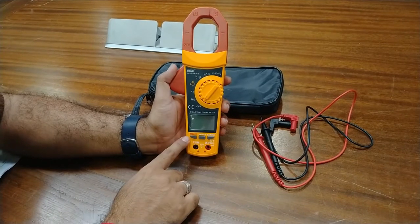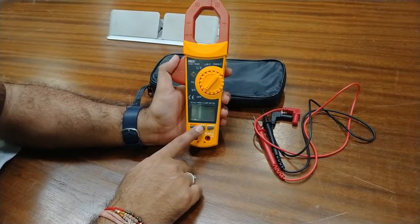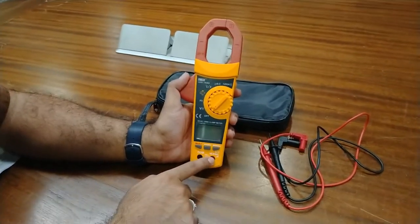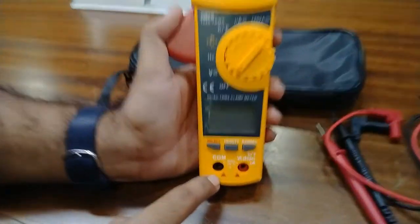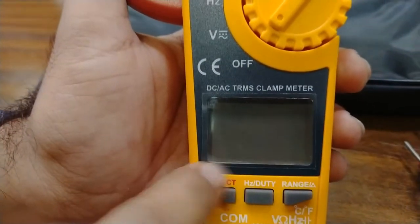This is our digital clamp meter and this is the basic design. These are the Select, Hertz, and Range buttons here, and the Hertz and Duty button. There are three buttons total. These are the common and different value terminals — there will be the red test probe connector and the black test probe connector.